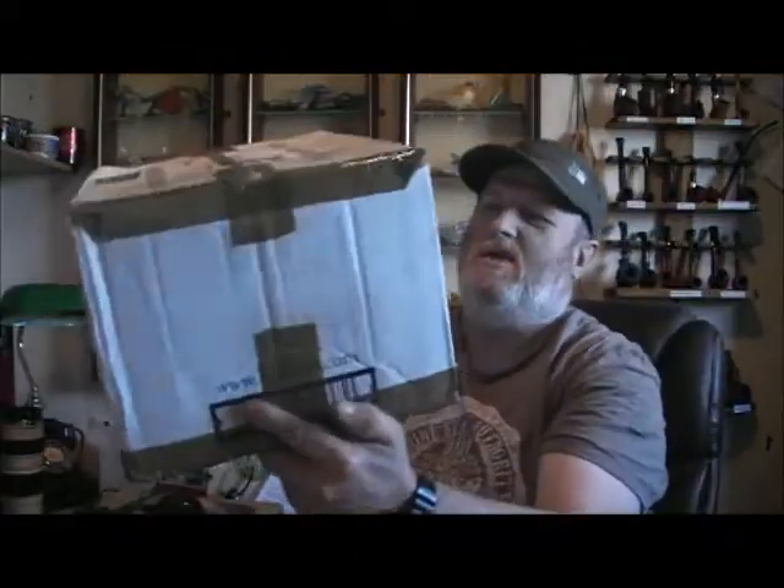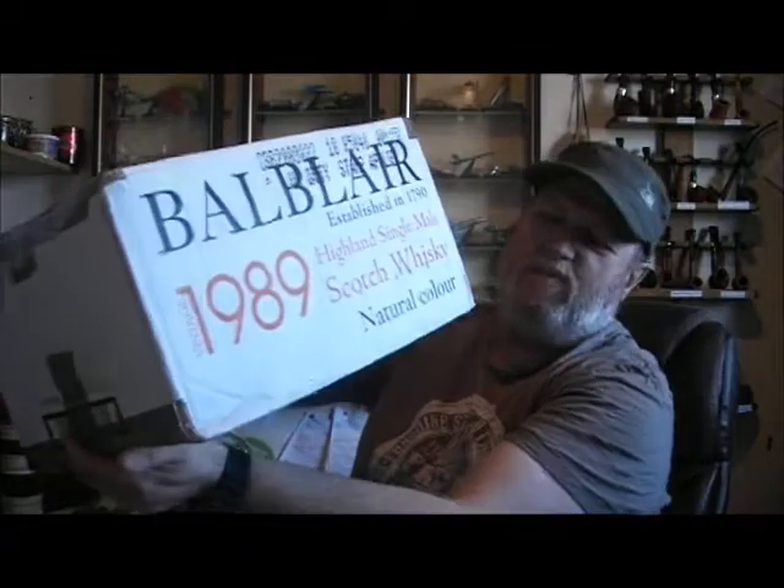Hi everyone, I'm back with another video, and it's a Yabo — it's a big Yabo. I'm really, really excited about this. Here's the package, and it's a big package.